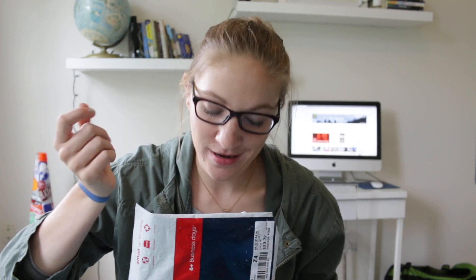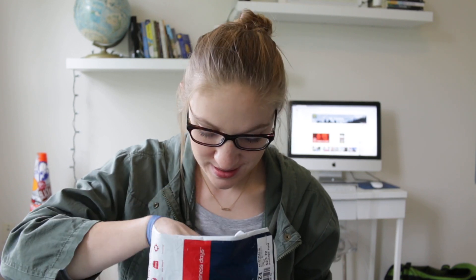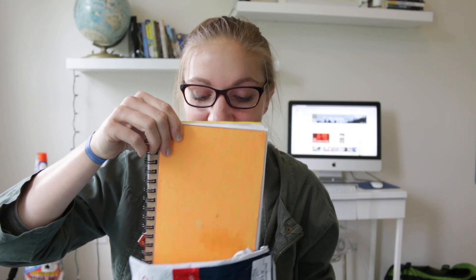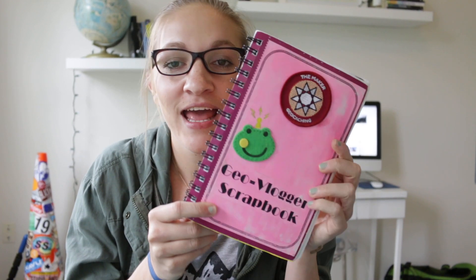Hey y'all, it is Katie, and I have a special kind of video today because this came in the mail. It came all the way from Australia. I already opened it because I couldn't help it — it is the geocaching blogger scrapbook. Before I begin and do my page in this book, if you would like to